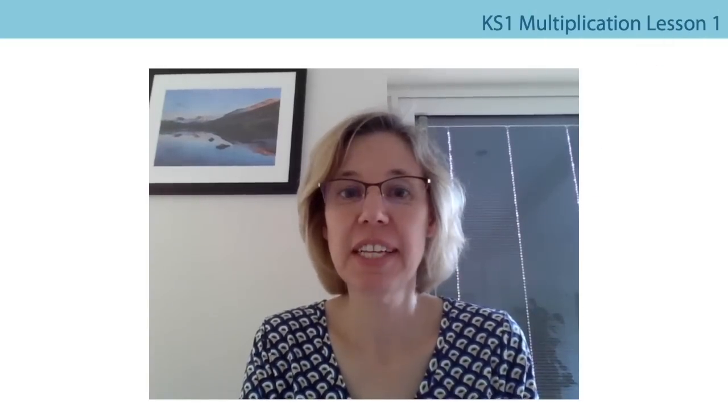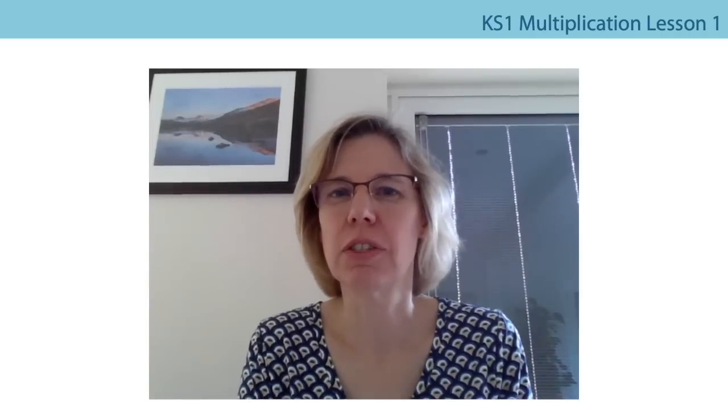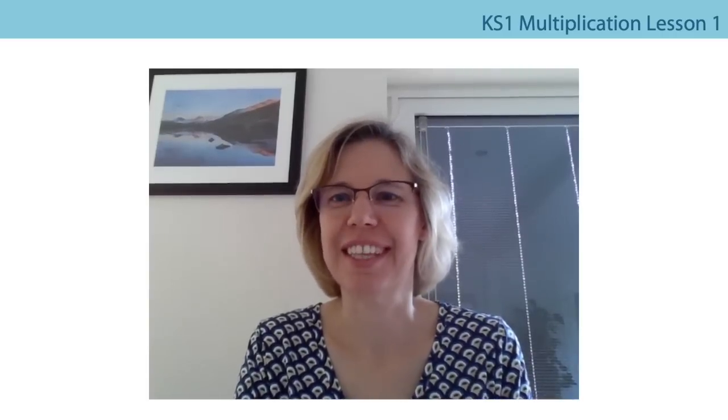Hello everybody, my name is Mrs Evans and in this lesson we're going to be practicing counting in twos. This is probably something you've done quite a lot of with your teacher at school, so I'm expecting you to be really good at this.